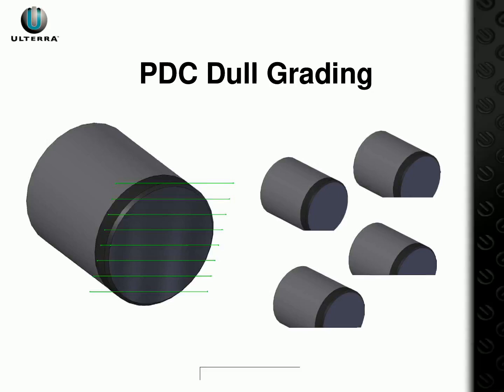Welcome everyone. Today we will learn about PDC Dull Grading and how to rate wear on a scale of 1 to 8, with 1 being the least amount of wear and 8 the most. Let's begin.